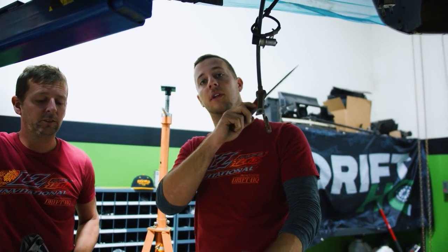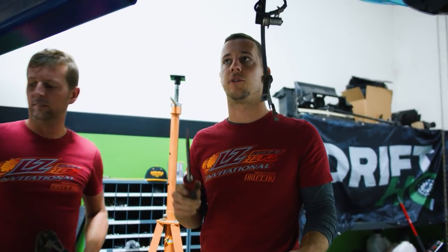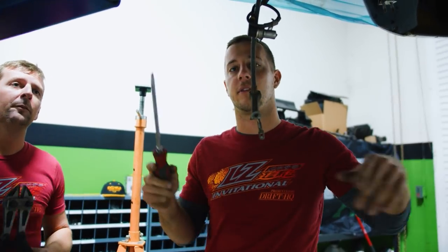To be safe, we're just gonna run 6AN all the way from the front to the back. We got a bunch of cool DW parts like a pressure regulator, fuel filter, and in-tank pump that we're gonna be upgrading the system with.